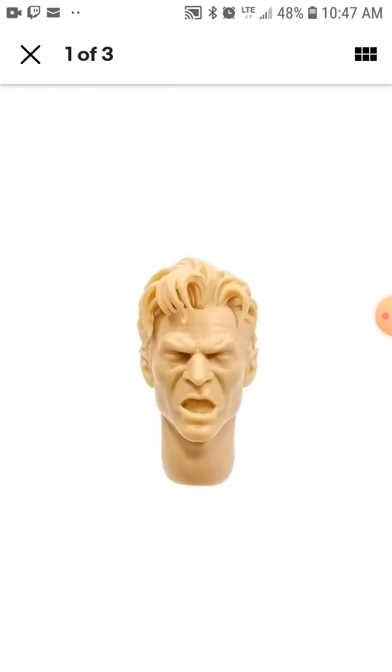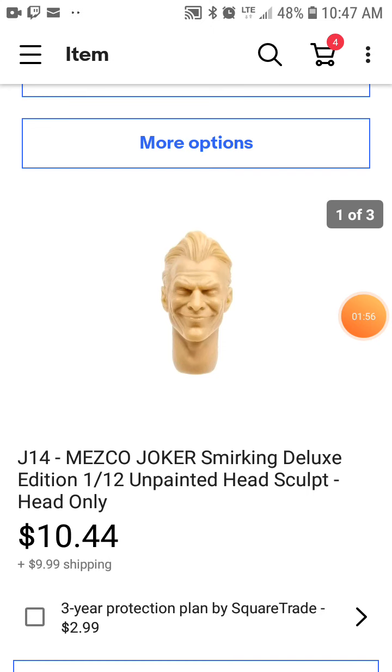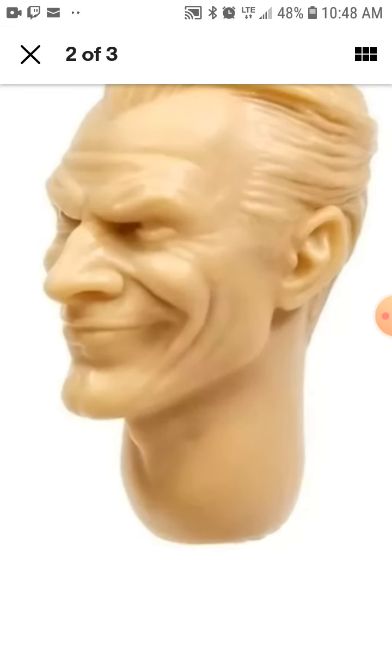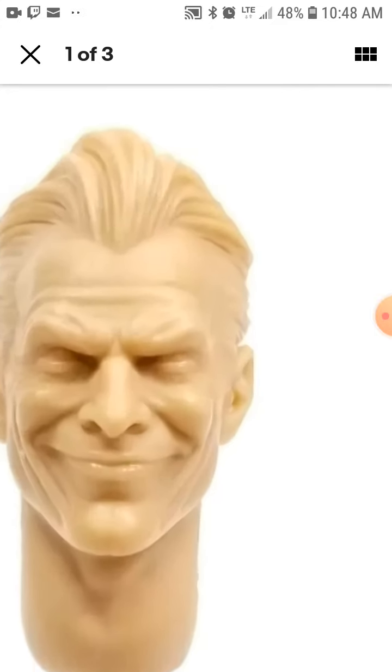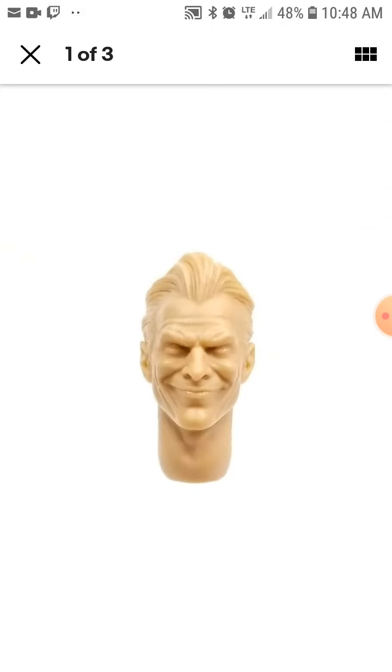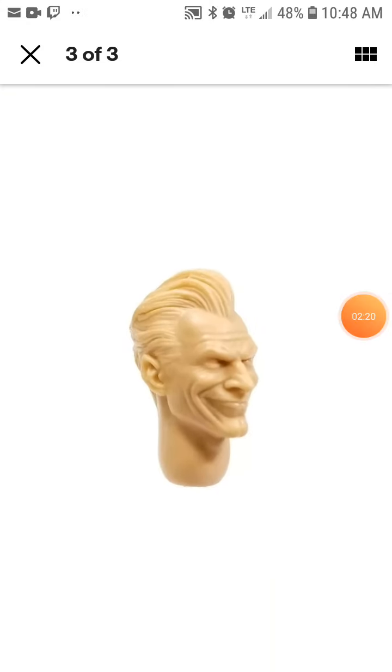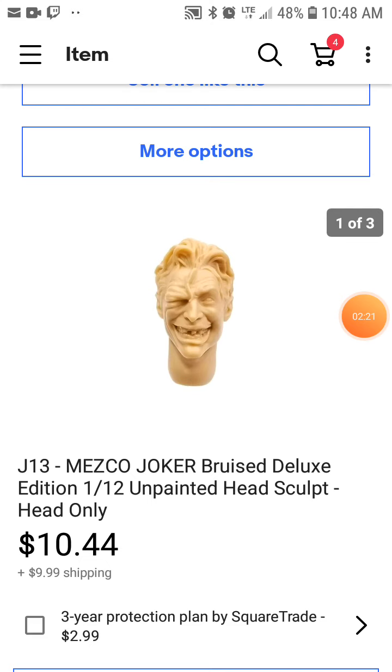I hope it fits after I finish painting. This one is actually what I really like, because sometimes there's always a different kind of Joker that smiles with teeth and everything. I just like one that gives more simple expressions — just a smile. Just that smile. Look at that smirky smile there, this is so perfect.